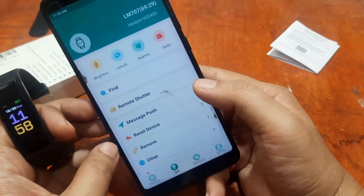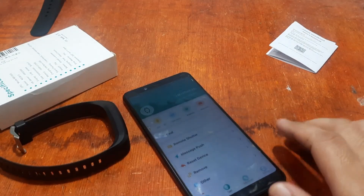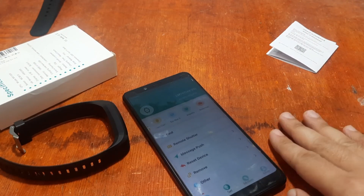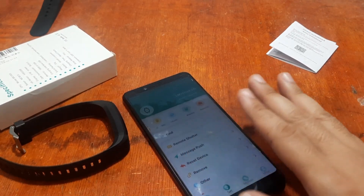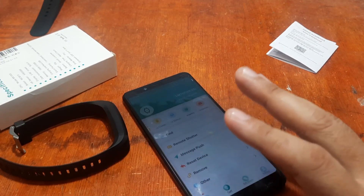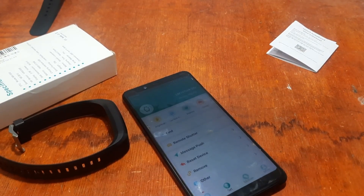That's it! This is smartwatchspecifications.com, the premier site for smartwatch specs, news, and reviews. If you have any questions regarding this tutorial, please drop a comment below and we will try to answer your queries. Bye bye!